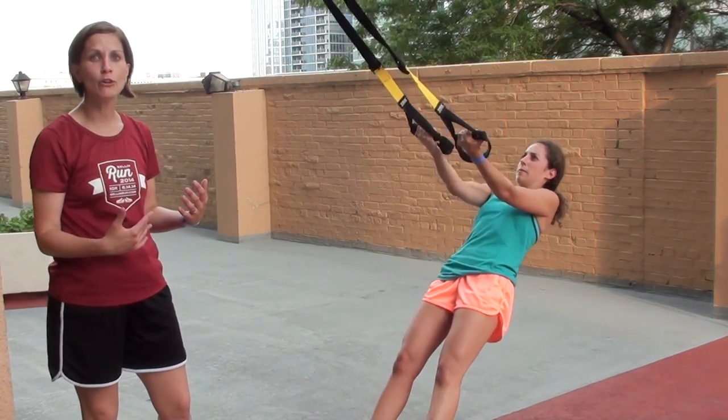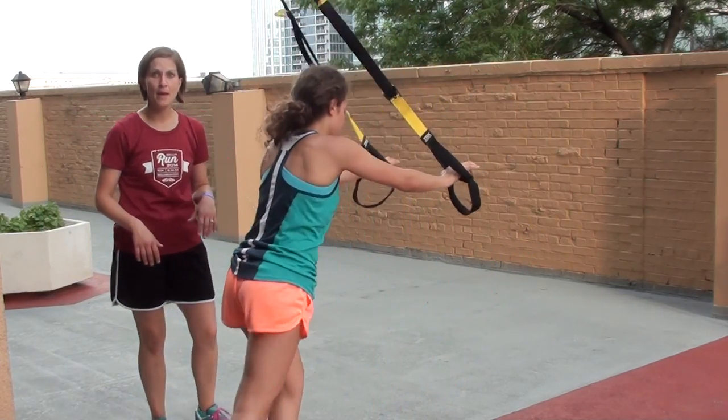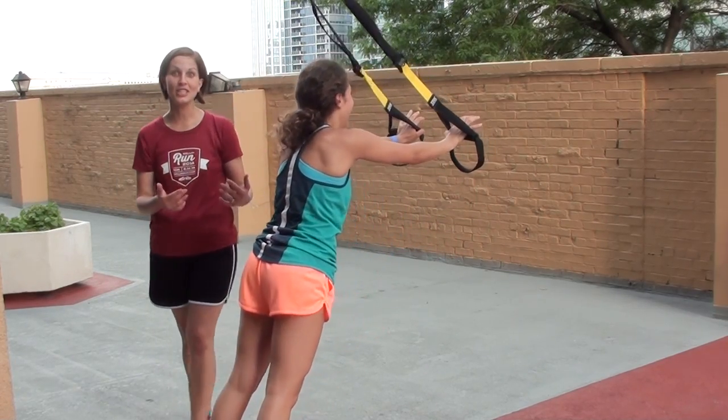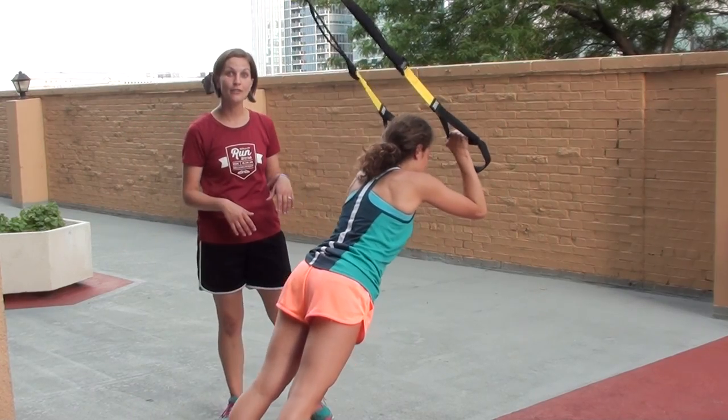She's going to flip right around and go into a triceps extension — working the triceps on the back of the arms, the chicken wings that everyone talks about. You can see she let her core go, so she had to adjust her position to make sure she had correct form.